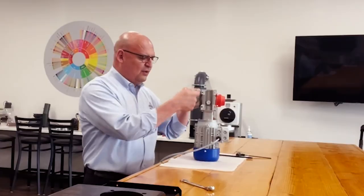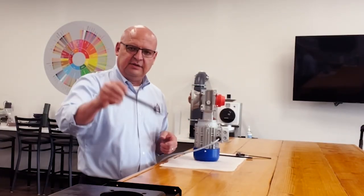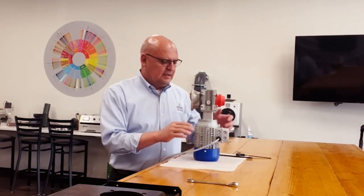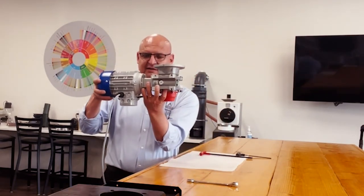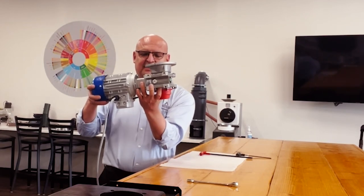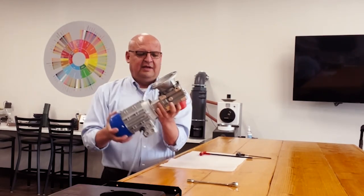Align them with these four holes right here. 13-inch wrench and you can take the motor off. Picture the motor being this way — you have a machine, you know what I'm talking about — take out the four screws and pull it up.